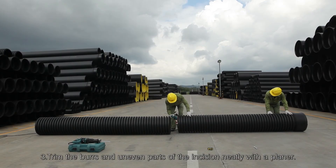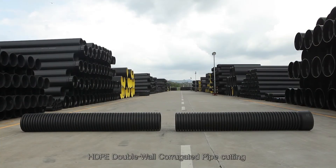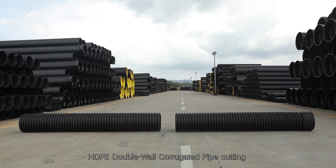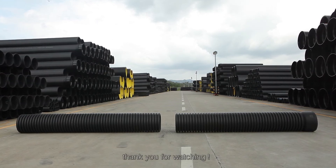Step 3: Trim any burrs and uneven parts at the incision neatly with a planer. The HDPE Double-Wall Corrugated Pipe Cutting Basic Steps Display Video is now over. Thank you for watching.